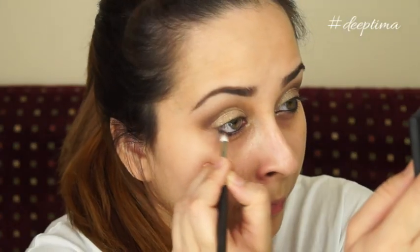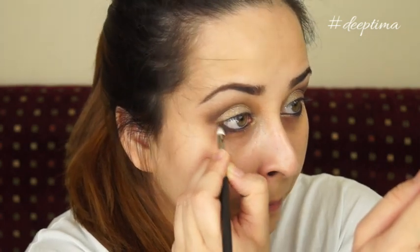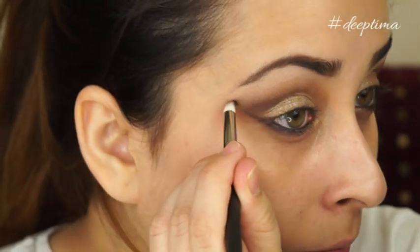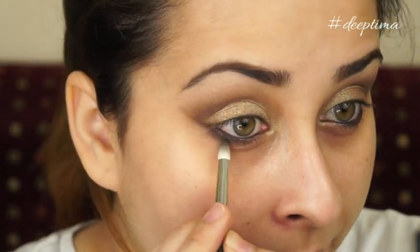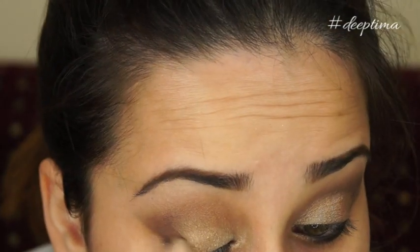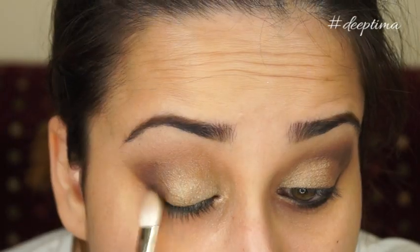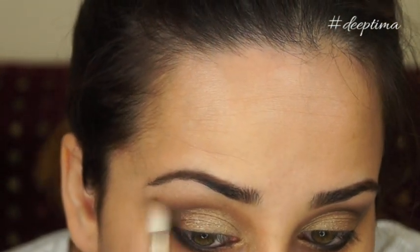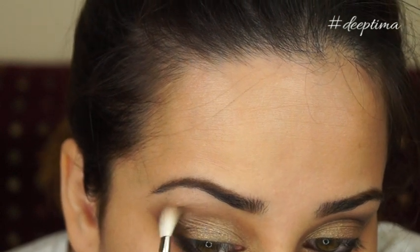For my waterline I'm using a kohl eyeliner — I'll write the name in the description box. After applying that I'm blending it out on the lower lash line, and whatever is left on the brush I'm extending it to form a partial V shape on the outer corner. Make sure it doesn't look too harsh. I'm then applying the lighter brown in my outer corner to add intensity and make my eyes look more cat-like and elongated.